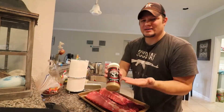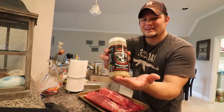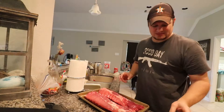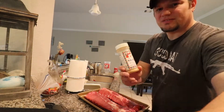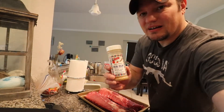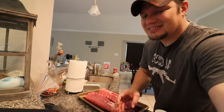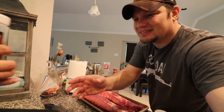I like this chupacabra rub. That's chupacabra? It's chupacabra. Does it smell like chupacabras? And I've done a little bit of this rub. Oh yeah, it smells like chupacabra. Actually it smells pretty good. It smells like lemon pepper or something.